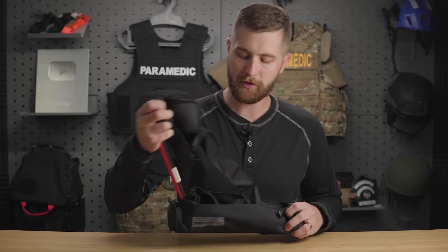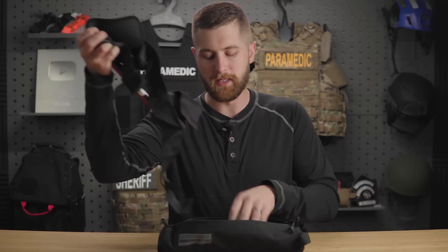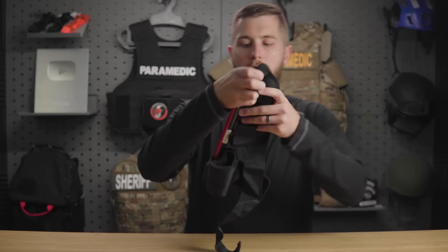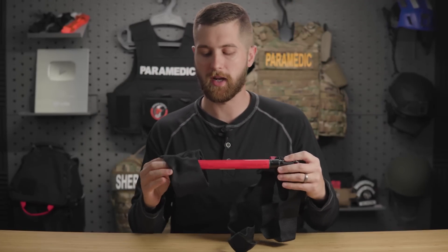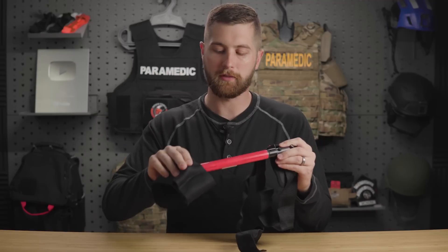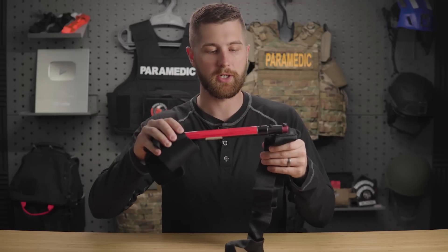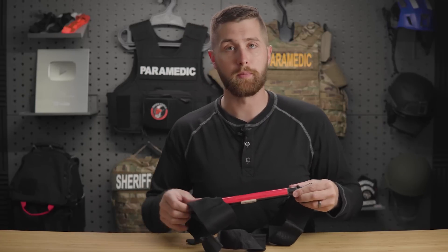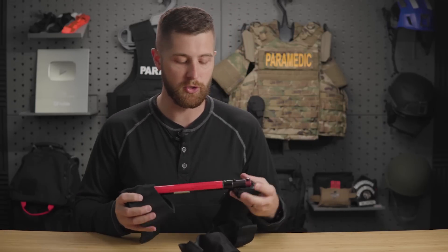Coming into the case to actually get to the traction splint — when you open it up, what's really nice about the Schlischmann is that it is one piece. Technically it's two because there is a strap for rotational stability, but you really only have this one piece. There's no tent poles to assemble, not a ton of straps. You have a permanently attached ankle strap, a permanently attached thigh strap, and then the bar in the middle. What's really nice is that this works for both adult and pediatric patients — you don't need a separate device for either one.